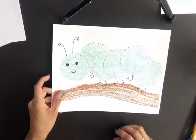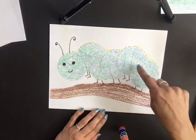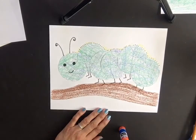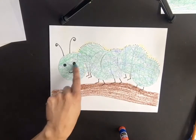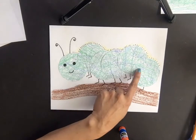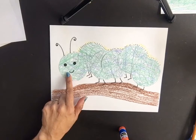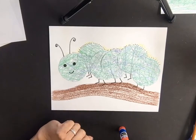Now let's talk about the project itself. The circles make up the body of the caterpillar, and we'll use cups to trace them out. But first, we're going to create the texture and colors of the caterpillar. I've used cool colors — blue, green, and purple — for the caterpillar's body, and those are the crayons we'll be using.